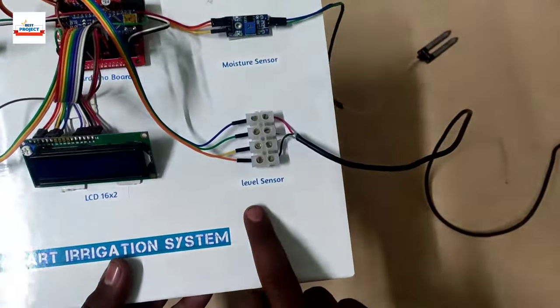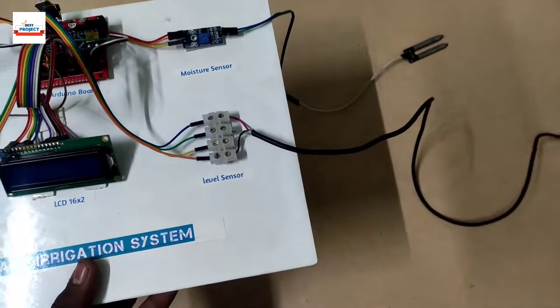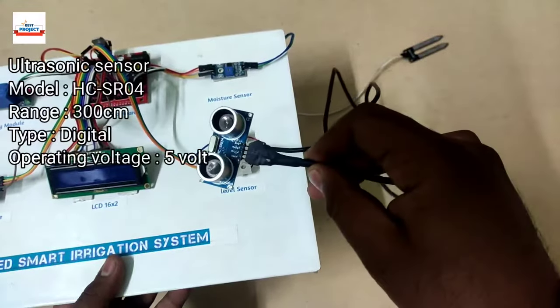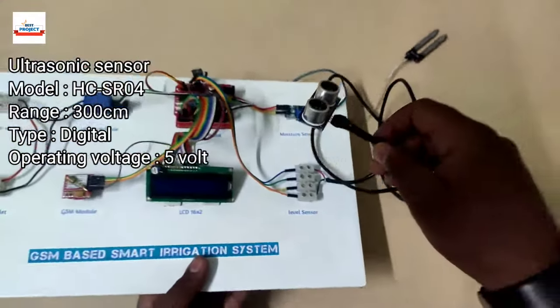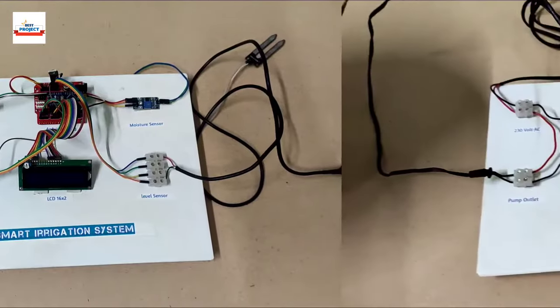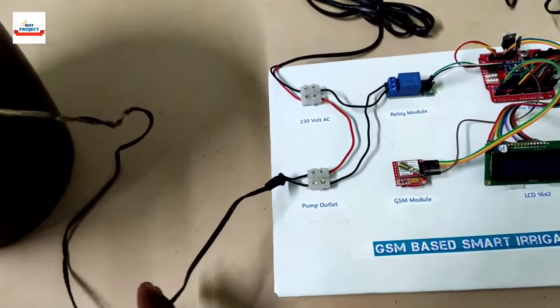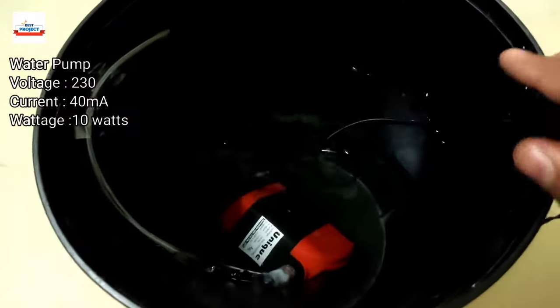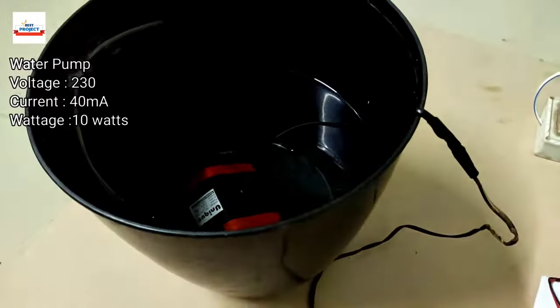The next component handles tank level monitoring. Using an ultrasonic sensor we will measure the tank level — it can measure up to 200 centimeters of tank height. The next component is a water pump; we are using a 10-watt water pump for irrigation purposes.